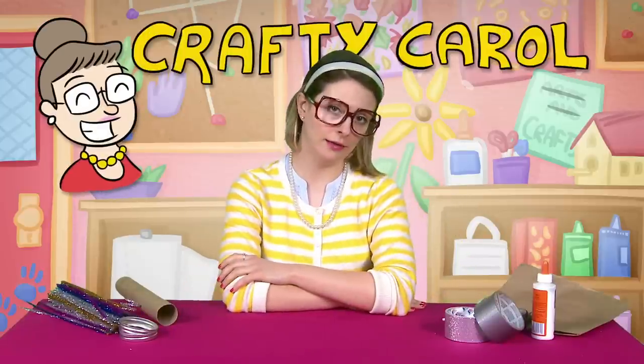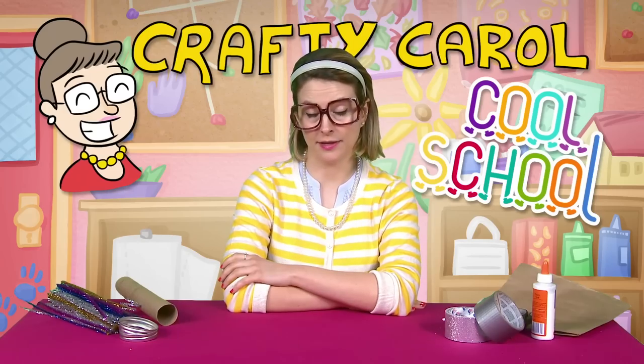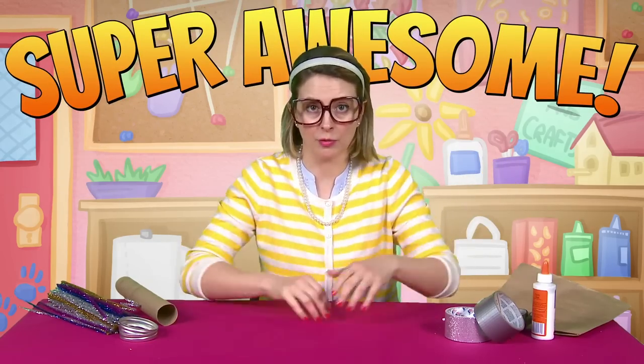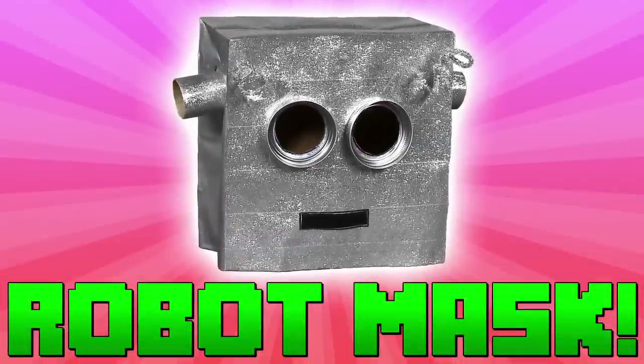Hey there boys and girls! Welcome to another brand new craft with me, Crafty Carol, right here at Cool School. Today's craft is a super awesome one. If you like awesome stuff, you came to the right place, because we're making a robot mask.